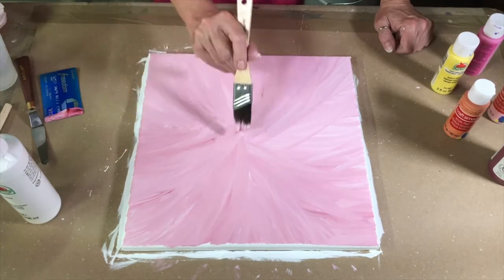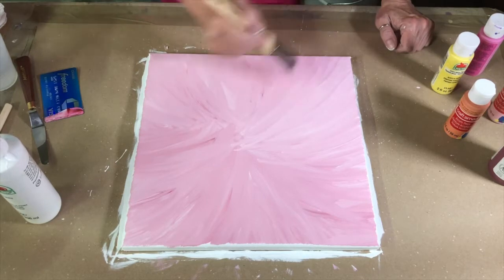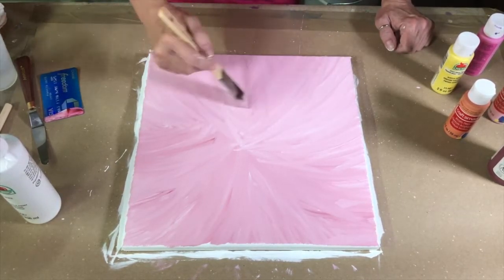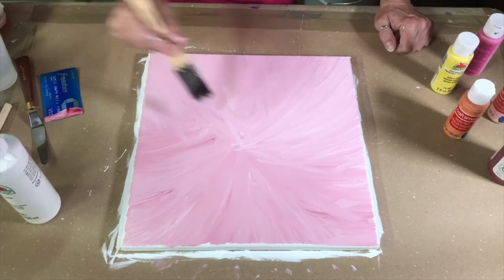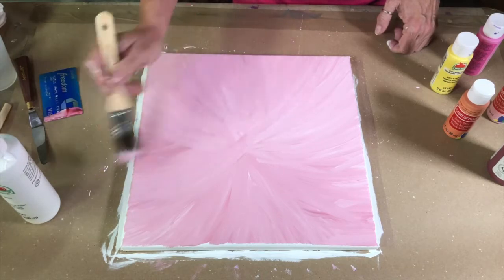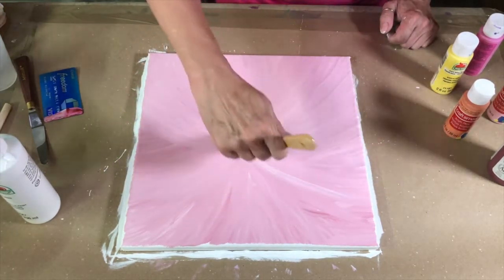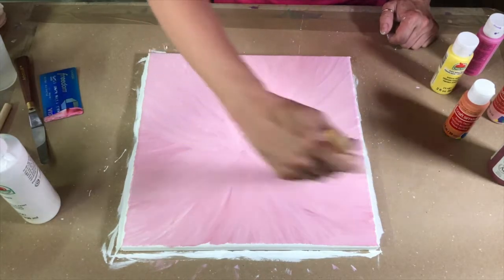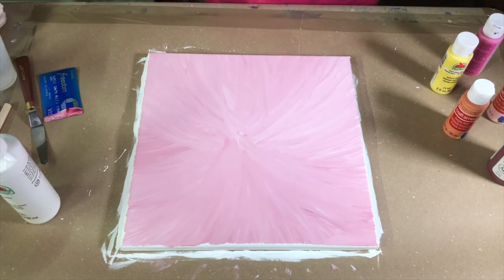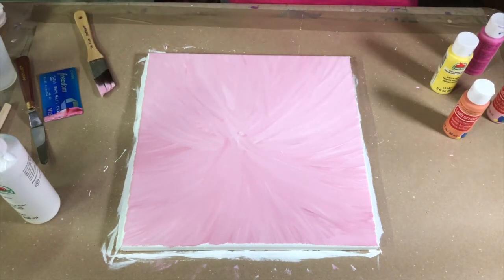Sometimes it's going to work like you want, and sometimes it's not. For you ladies — like we put makeup on and try new techniques — you're not going to stop wearing makeup just because your first try didn't work. So if you don't get the look you want, keep trying. Now I'm liking that, but I want a little more contrast, so I'm going to add back a little bit more of this magenta.